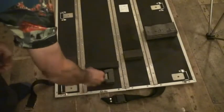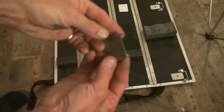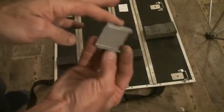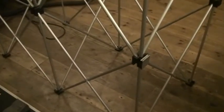We've got a little Velcro strap that houses some of these guys here. So that's what they look like, and they go there in between two risers.